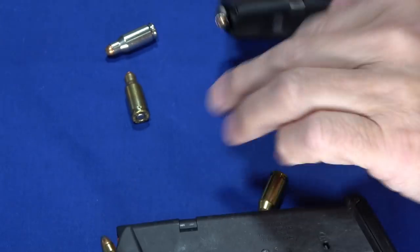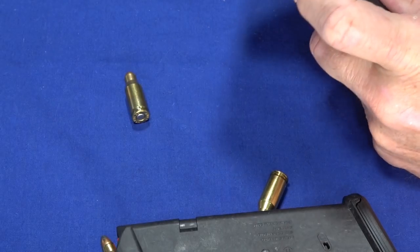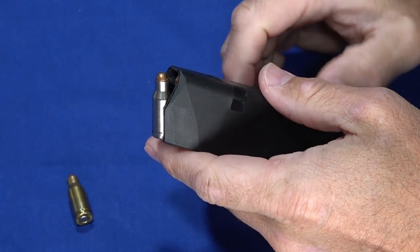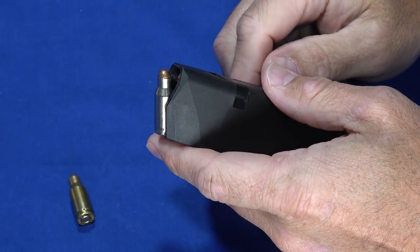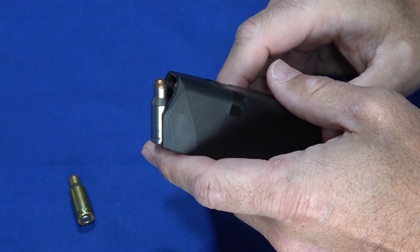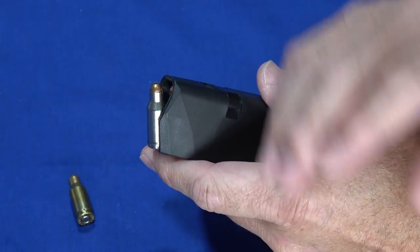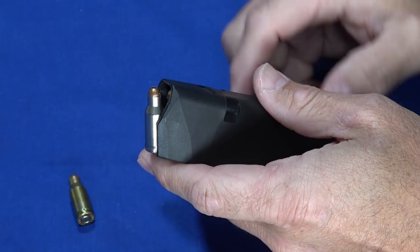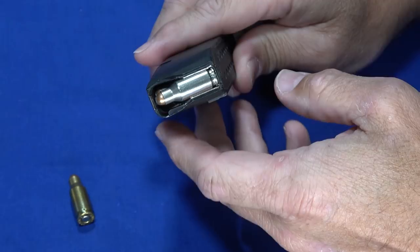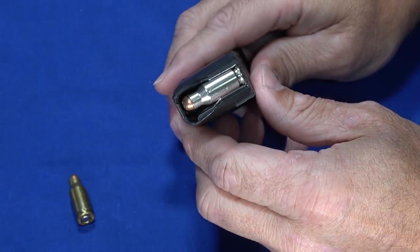But when you go to TCM 9R, it fits just underneath that, so loading the second round is relatively easy. What they wanted with this is to get the TCM power in a 9mm size platform. They did come up with conversions for a couple of different guns — we have the Glock 17 one — and then their own gun, the 9mm size platform.